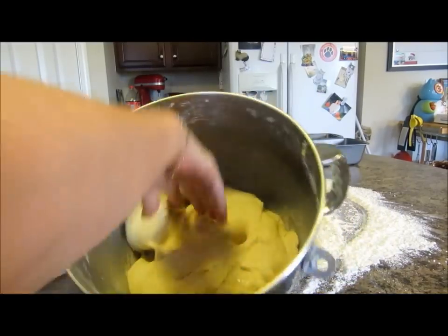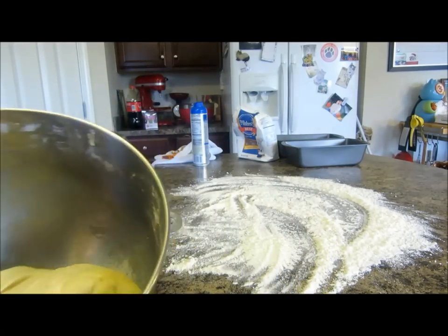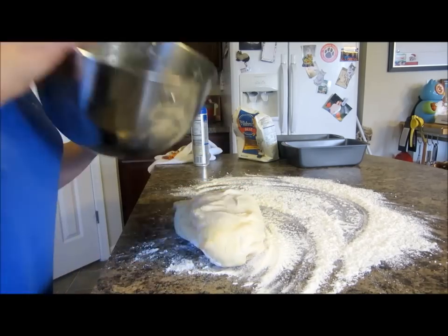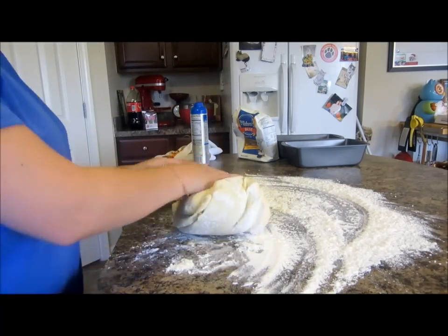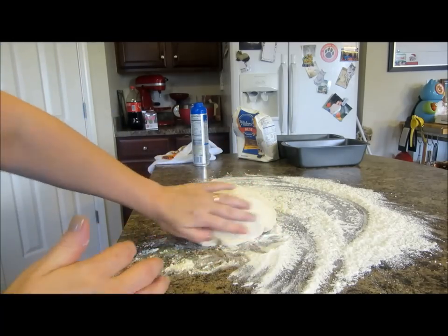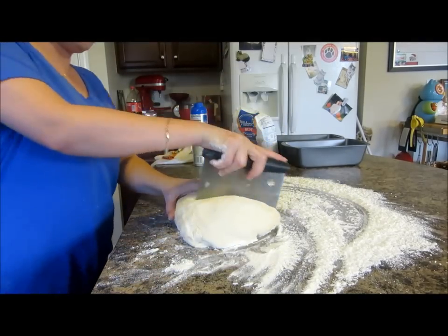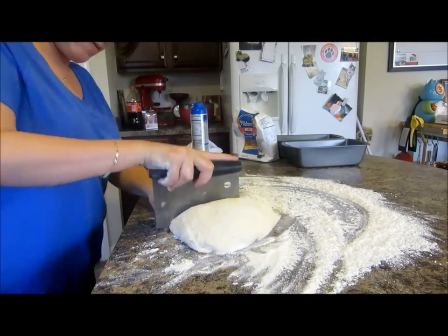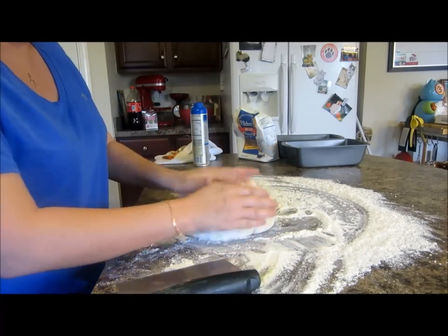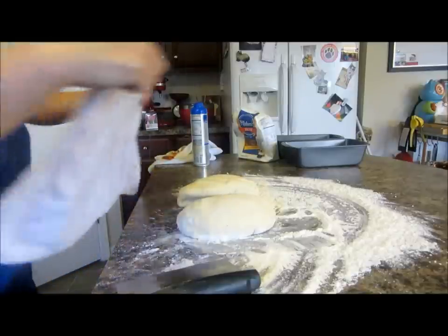The dough has doubled in size. We're going to punch that dough down just like that and turn it out on a floured surface — I just have some bread flour out here. All you're going to do is separate it into two pieces. I'm going to use my bench scraper, which is specifically for dough — it works great just to cut it. Then you're going to let it sit for ten minutes covered up to rest. Back to my trusty towel — ten minutes.